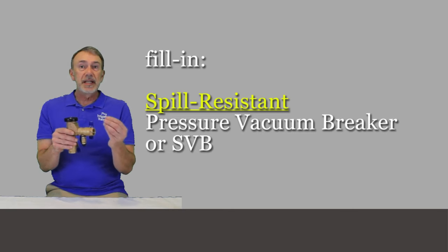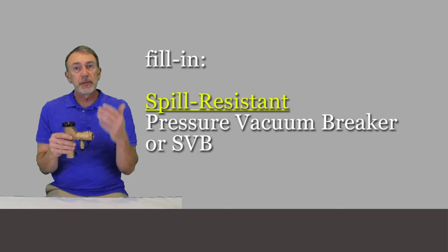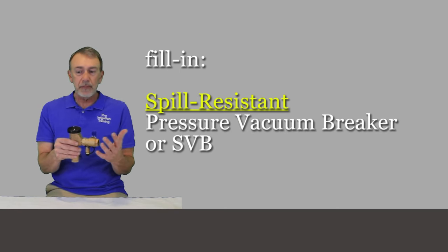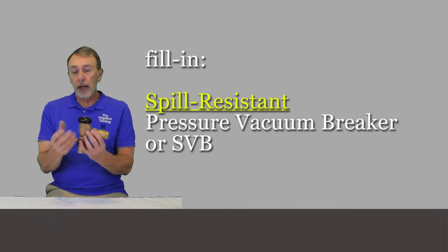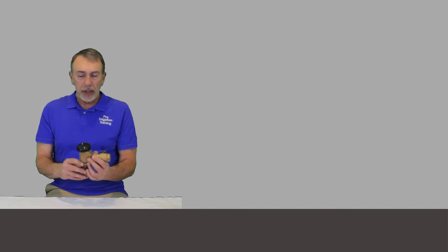They have ones called the spill-resistant pressure vacuum breaker, and they call it the SVB. It's basically made for indoor installation so you're not getting that water gurgling up out of it. Those are pretty good.